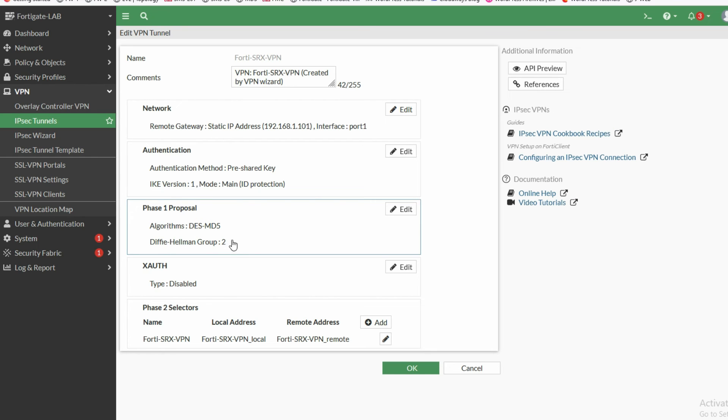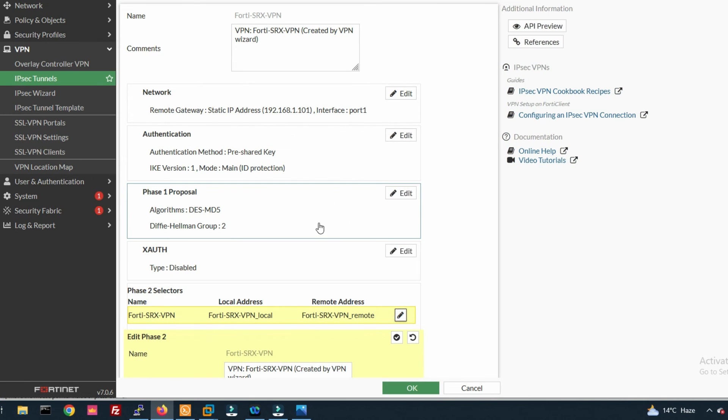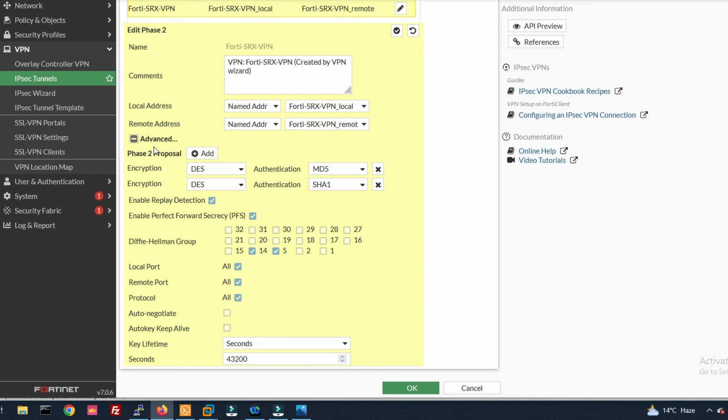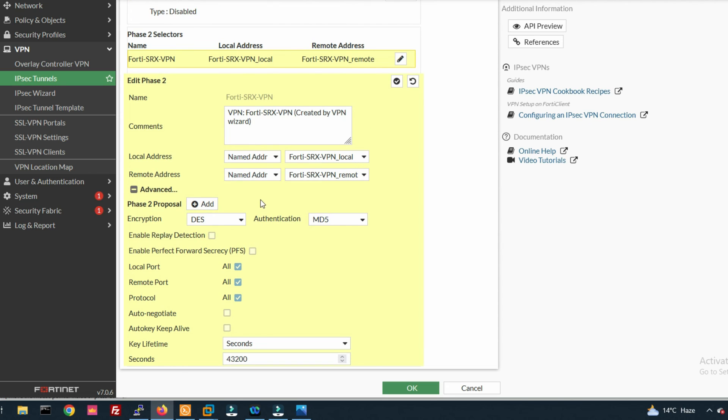Now configure Phase 2. Click on Advanced settings. Set encryption to DES and authentication to MD5. Do not enable PFS. Set the lifetime to 3600 seconds. Click OK to save the Phase 2 parameters.